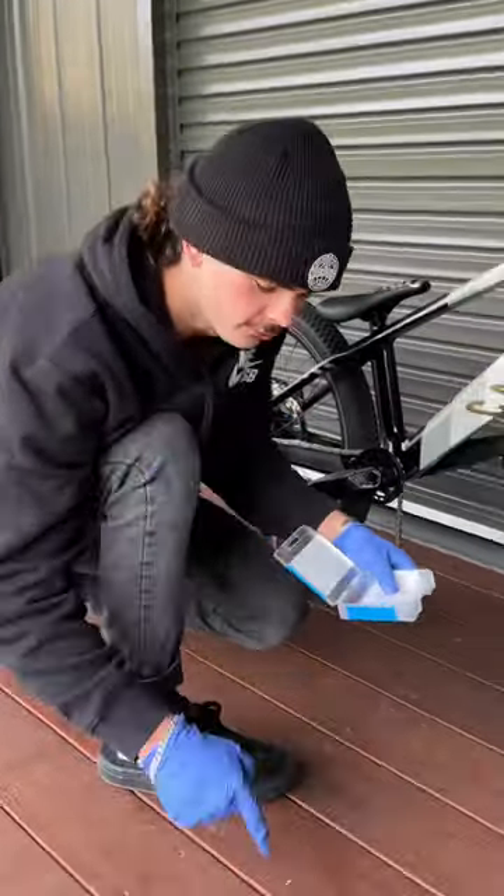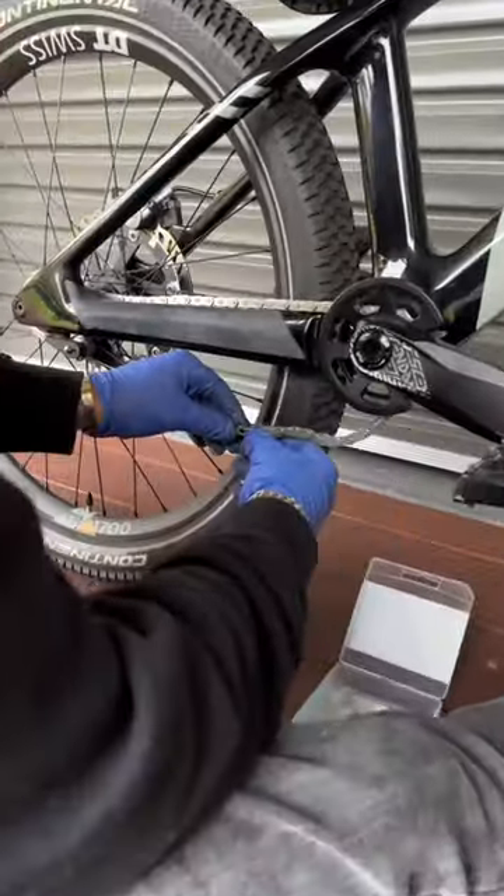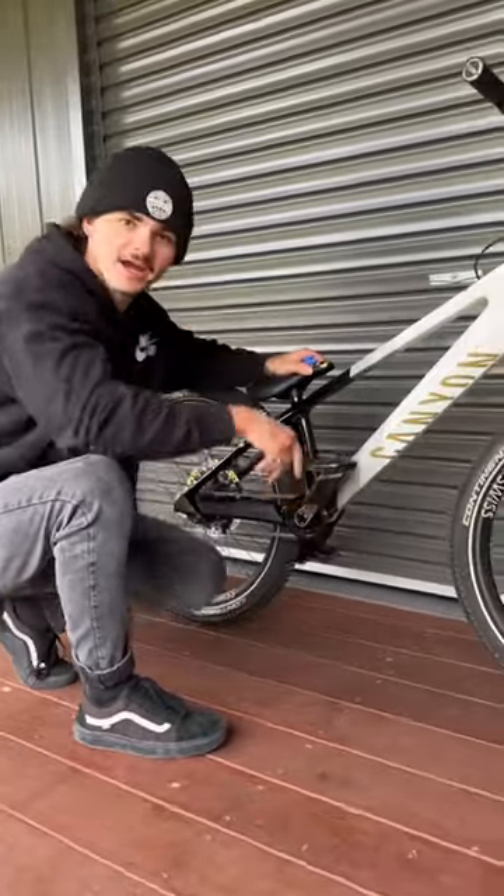Now these are two bits that we cannot lose down the gap. This one goes there, join the two. There you have it, guys — chain is on, Canyon's back in action. Let's go.